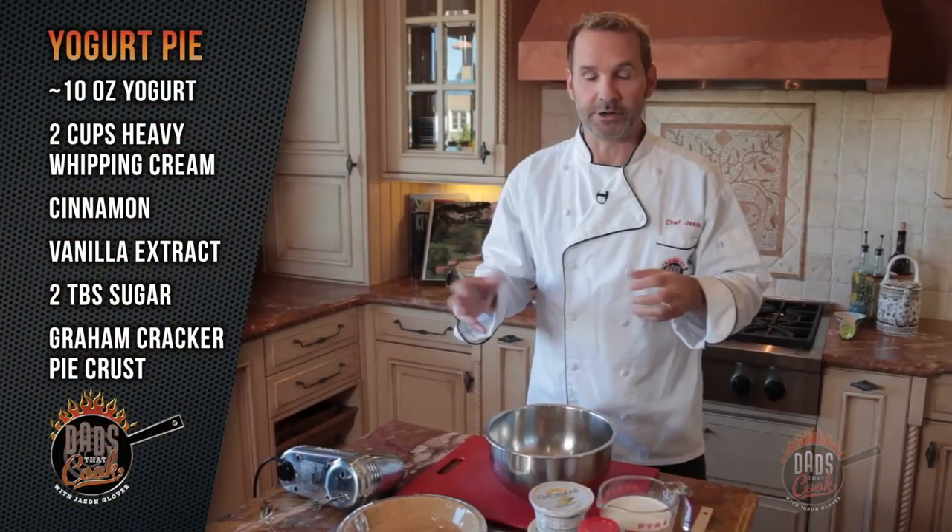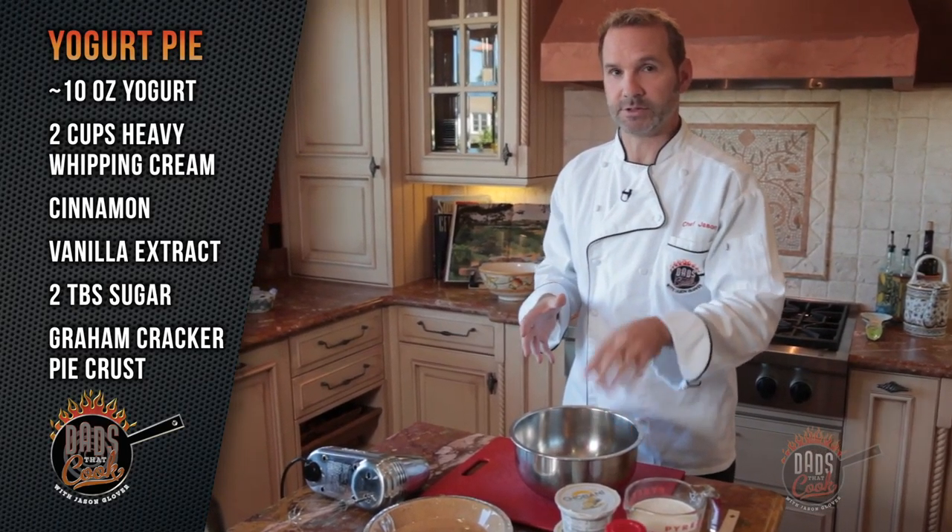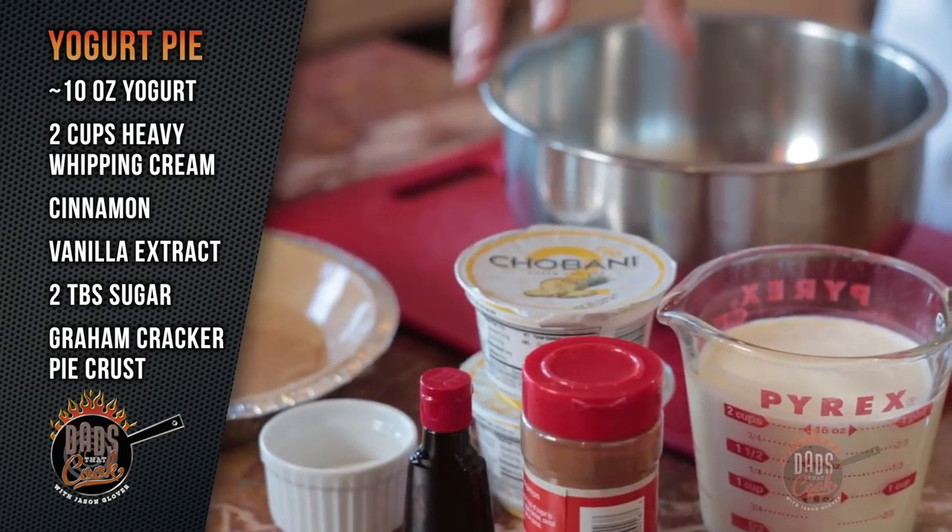These are the ingredients you are going to need. Now you can use any kind of flavor of yogurt that you want. I happened to choose pineapple today. You want to get the yogurt with the actual fruit in it.